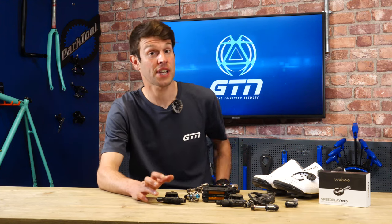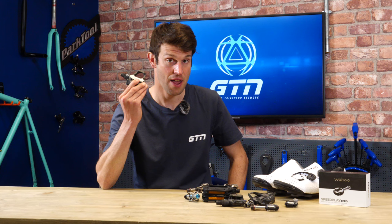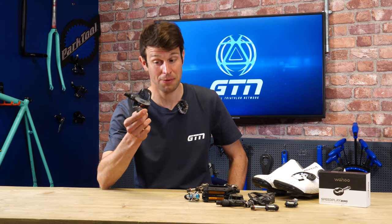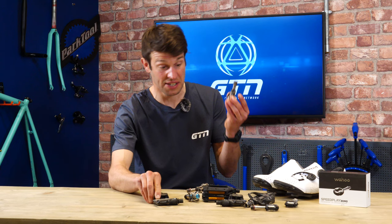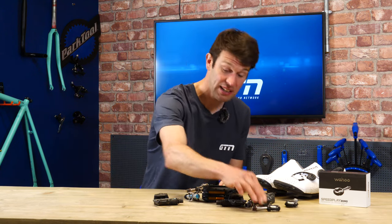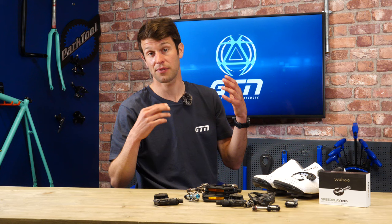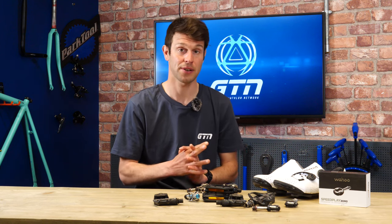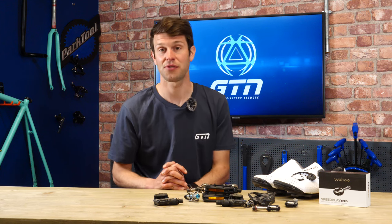We have just a few contact points with our bike and there is one that you certainly do not want to overlook: the pedals. We have quite a few options here. We've got SPD-SL, SPD, Speedplay, flat pedals, and that is all before we start delving into the different cleat options that attach into those pedals too. Let's get stuck into this and let me run through the different pedals and cleat options so you can choose which is right for you.